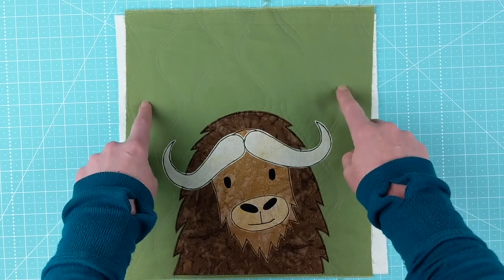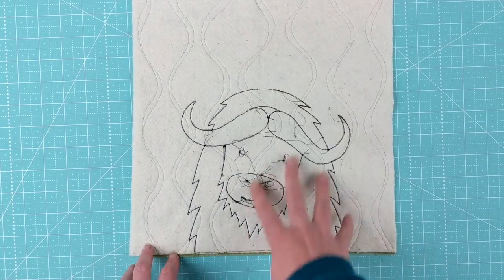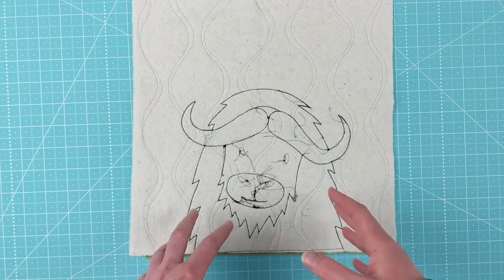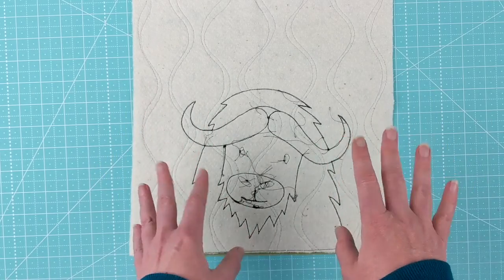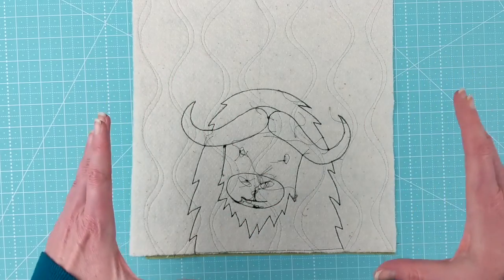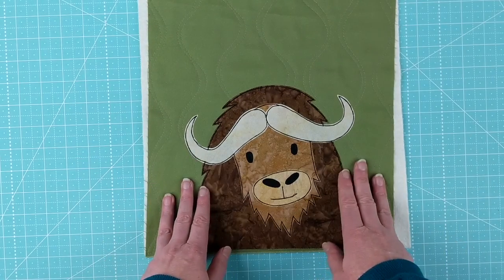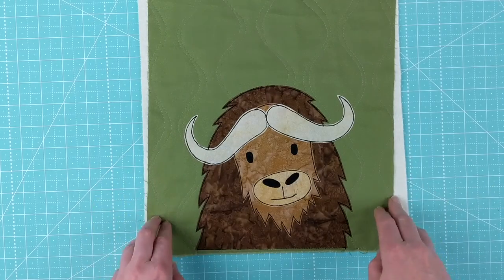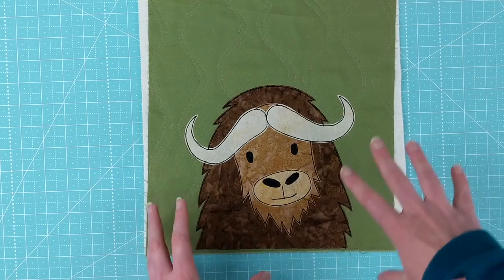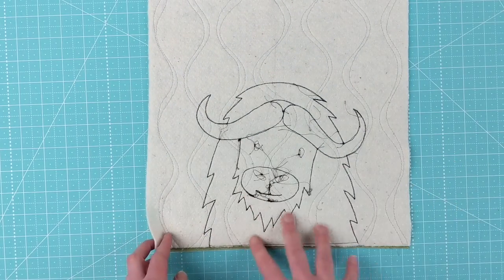I start by quilting my background fabric to my batting — no backing. You can see that the quilting lines, these wavy double wavy lines, are covering the entire surface of the block. I like to do that while I have just a single block because it lets me really maneuver it through the machine. I don't do free motion quilting — this is all with the walking foot engaged — and I want the smallest piece of fabric to deal with for all those turns and twists. So first I quilt the block to the batting, then I add my appliqué on top of that quilting.